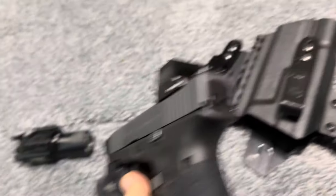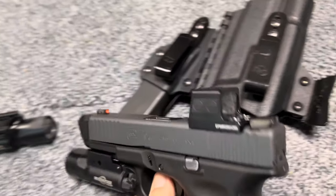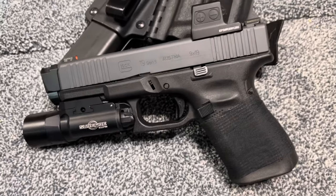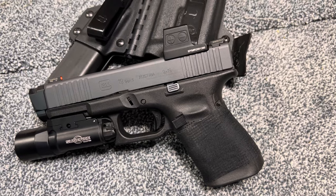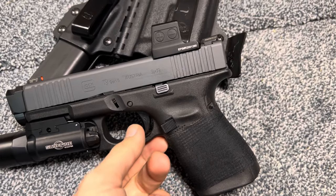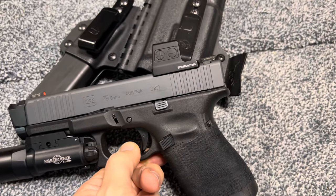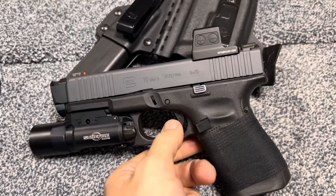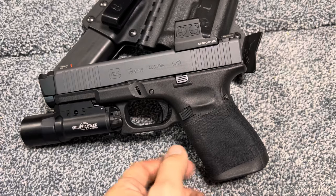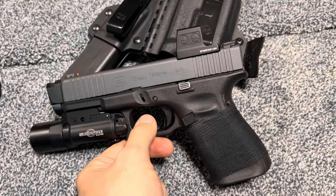Nothing else really too special about this. I don't have any special back plate or anything like that because it is, again, a carry gun, so I don't want to make a fool out of myself. But yeah, that is my Glock 19. I have one other gun I'd like to do a review on in the near future, so you guys can look forward to that. Have a nice day.